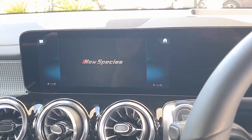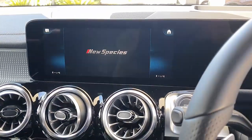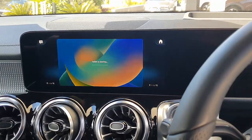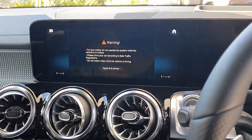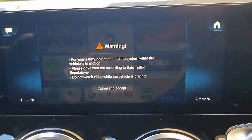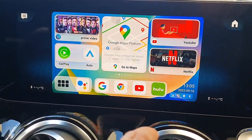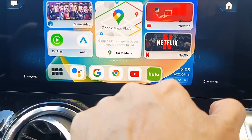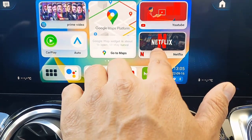Here we go. The device is loaded now and you're going to see a new screen with new options for you to use the device. For your safety, please do not operate the system while you're driving. Okay, agree. And because the device has a SIM card right now, you can see it has detected the 4G. And of course, if you have 5G it's going to detect that as well.